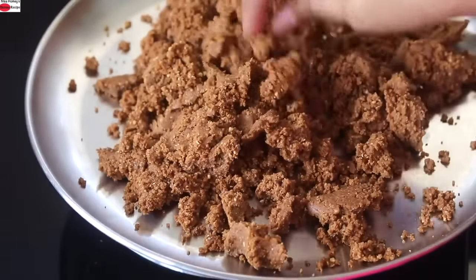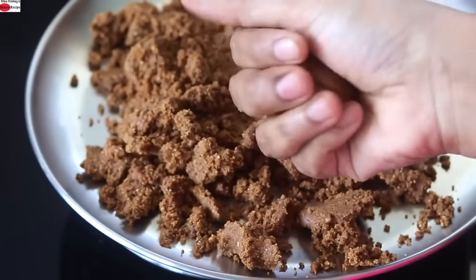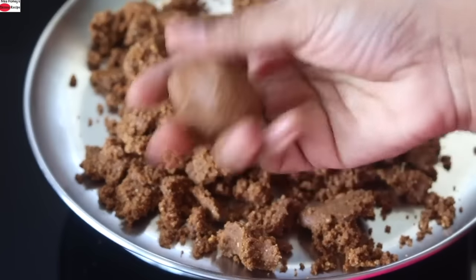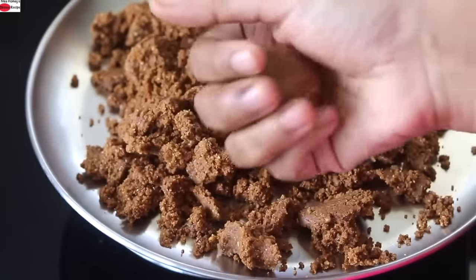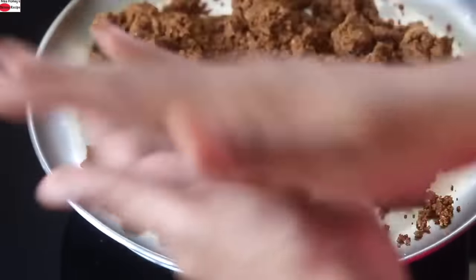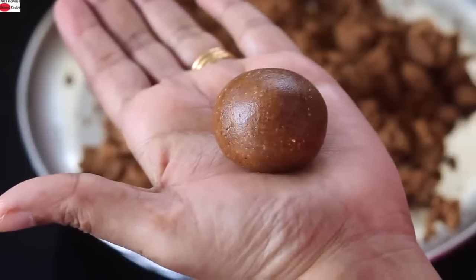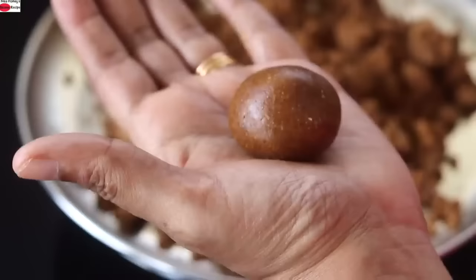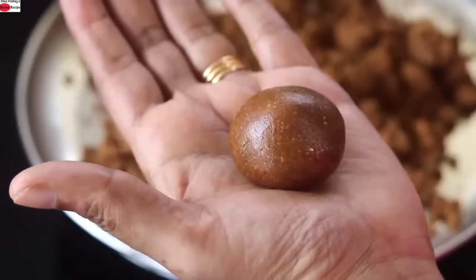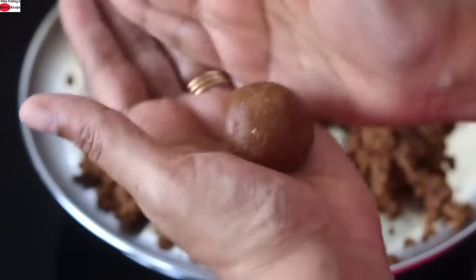Mix it lightly with your hand and roll into small laddus. You don't need any extra oil, ghee, or refined sugar to make this laddu. The healthy fats in the peanuts and the jaggery will help to bind and make it into a smooth and soft laddu. The laddu is shiny on top because of the natural oil in peanuts released when they were ground. There is no need to grease your hand — the natural healthy fats are enough.